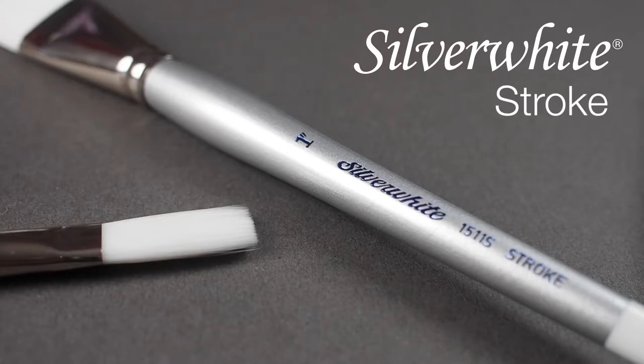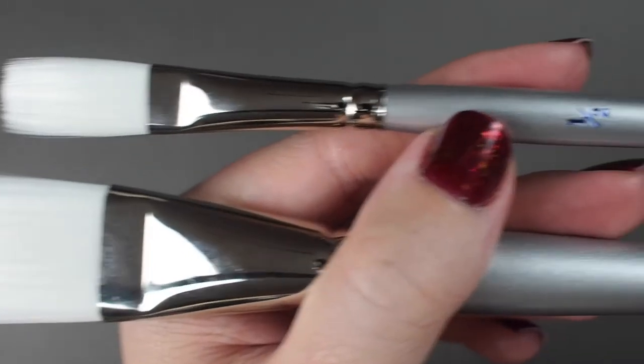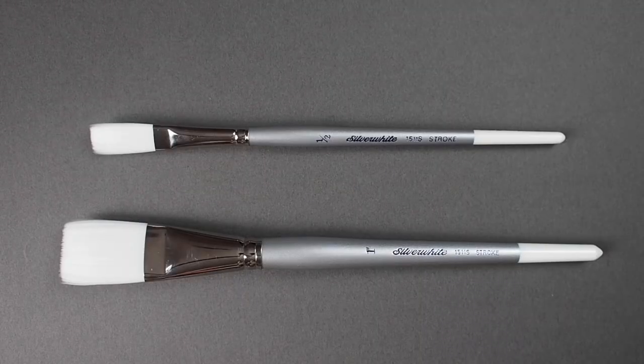Here we have the Silver White Stroke. This short-handled brush is available in one-half-inch, three-quarter-inch, and one-inch sizes.